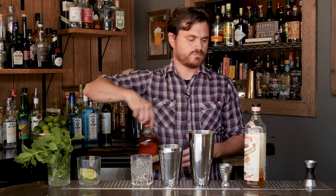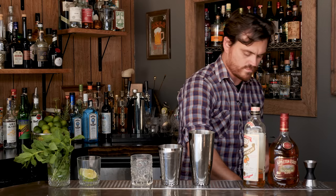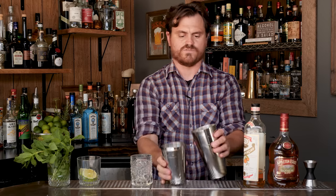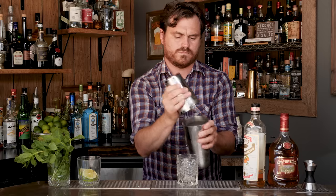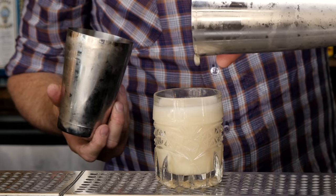I'll put that here. Then what we're going to do is add a little bit of crushed ice. I'm going to give it a nice whip shake after we lock our tin — just to chill it and add some dilution. And then we're just going to dump it into our glass.